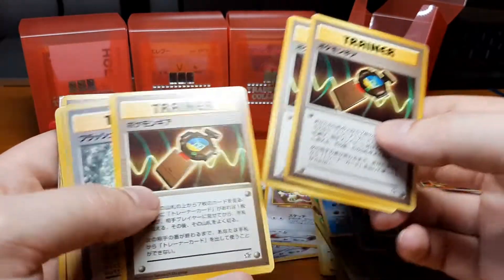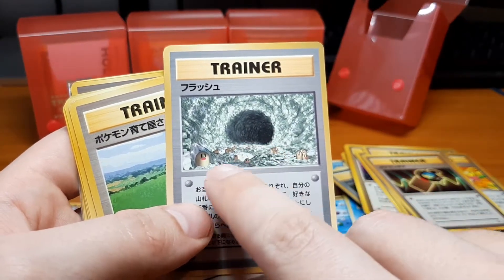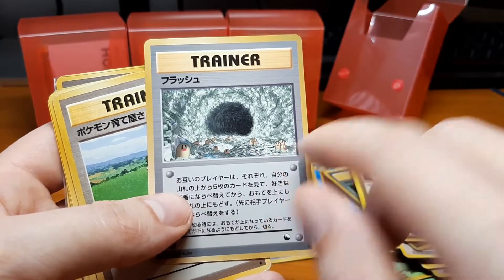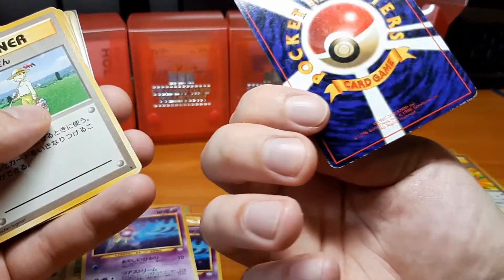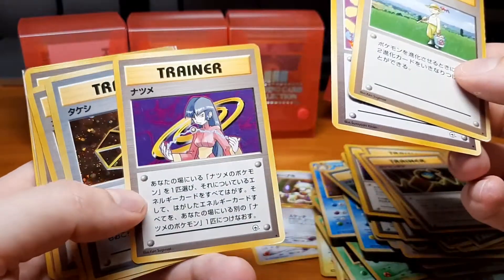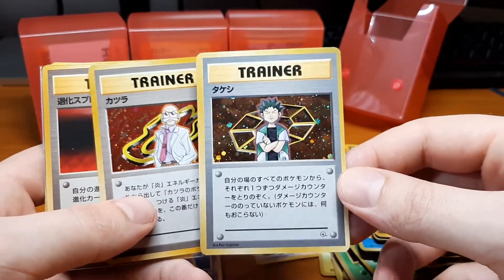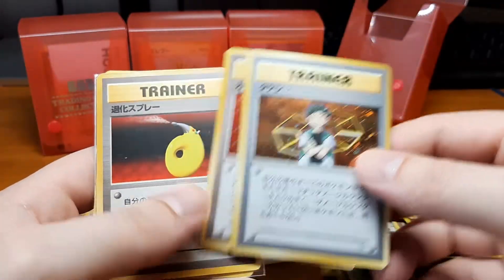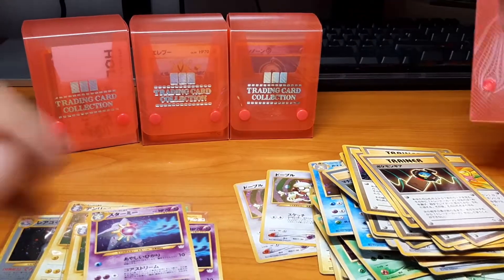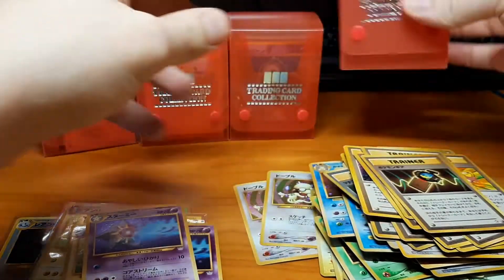I've never actually seen this trainer card up close — I thought it was some kind of wormhole but there are Diglett and Dugtrio on it, so it's probably some kind of cavern. That's in pretty played condition but that's fine. I'm slowly working on a PSA 9 set of all the old holos from this era. I've already sent off quite a few cards which I think will get a 9, maybe even a 10, and probably a lot will get an 8. I'll be working on that over the next few years.